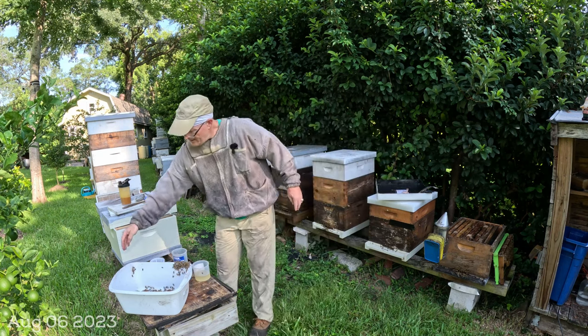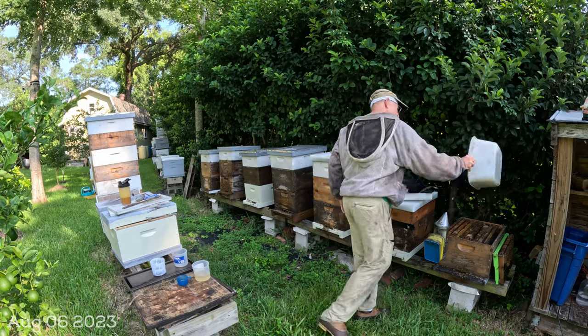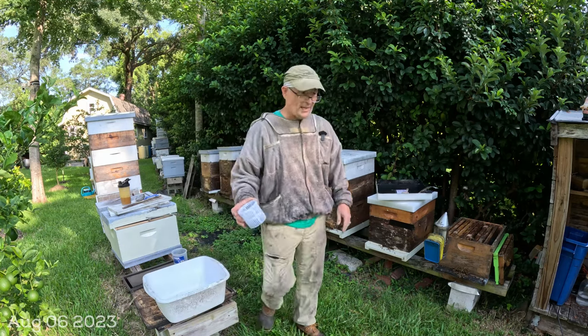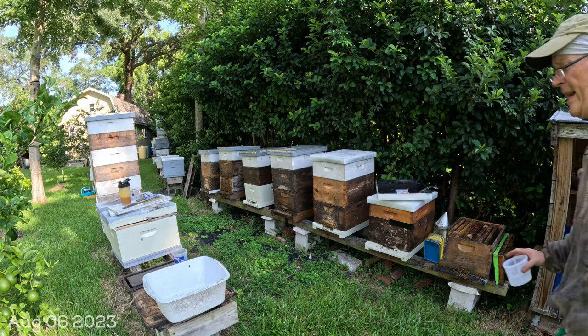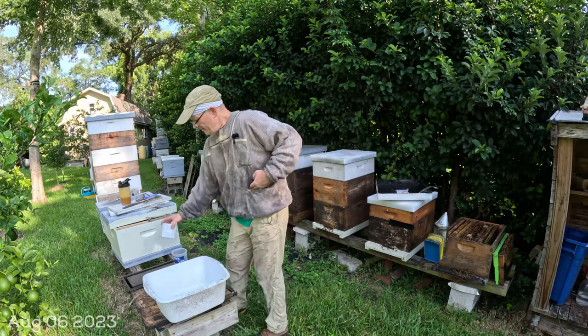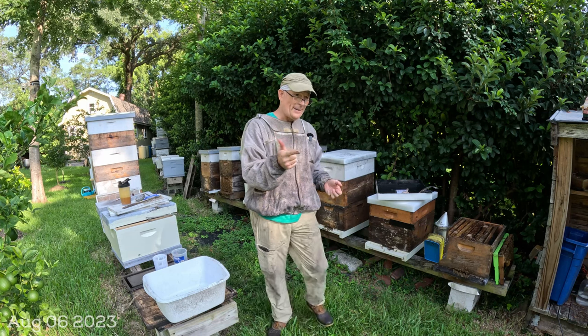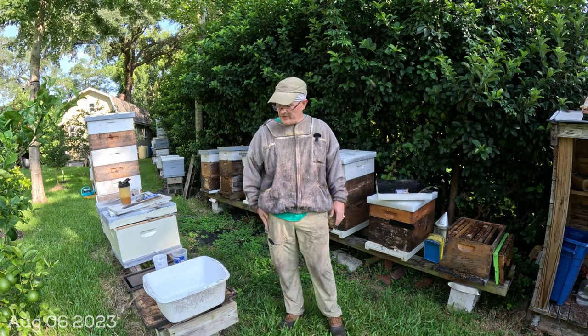Most important thing — when you take a mite check, write it down because you will forget. You will forget the date, how many mites. The bees go back in here, nice and healthy. I live near a pond so I just give the fish these bees. And I'm ready for the next one. That is how I do a mite check: find the queen, find a good brood frame with some capped and open brood, shake them in, get a half cup of bees — about 300 — and do your mite check.